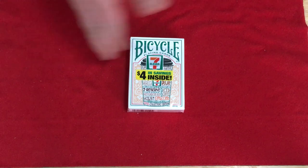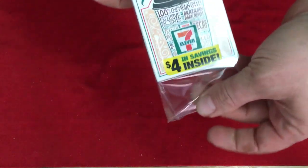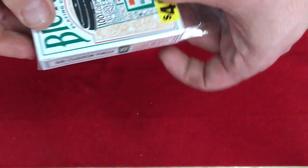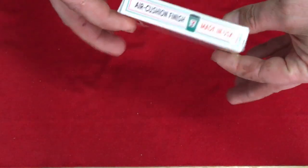It says Bicycle Playing Cards on top of the 7-Eleven logo. I should point out that this is actually on the cellophane — the 7-Eleven branding and the $4 in savings. Underneath that you see one of the coffee cups. This is the third 7-Eleven Bicycle deck that has come out.